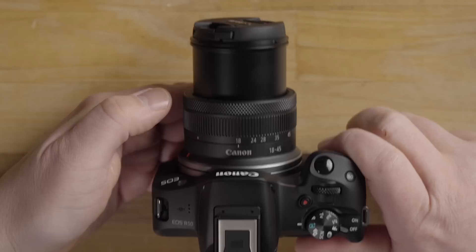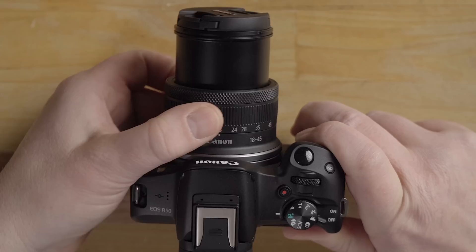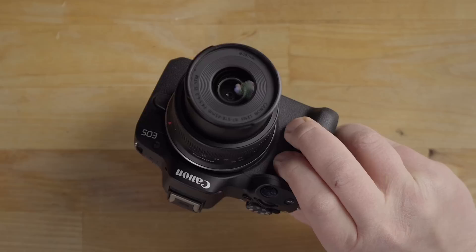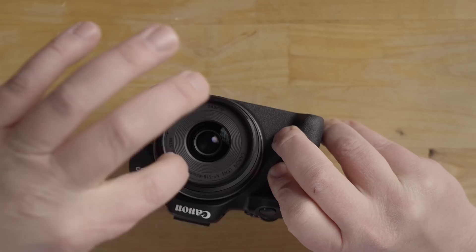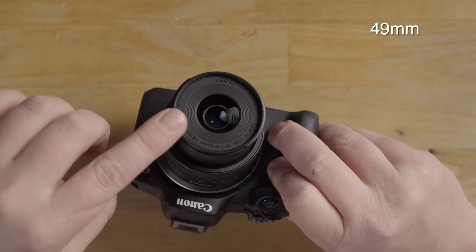The 18 to 45mm is a collapsible style lens — you have to open it up before it works. Going past 18mm opens it; at 18mm the zoom range of 18 to 45mm is available. You manually turn the zoom ring to zoom. The front of the lens has a 49mm filter thread written on it, so you can screw on ND filters or a polarizer. The focus ring allows manual focus, and depending on the camera you can also program it for custom functions.